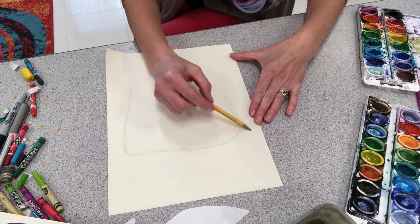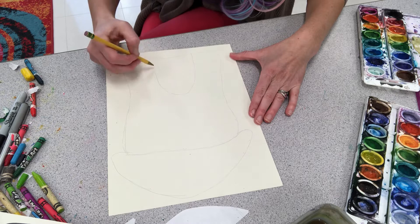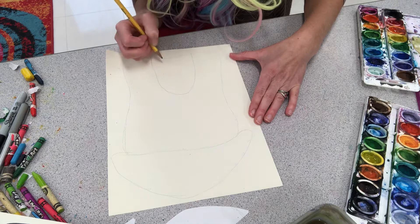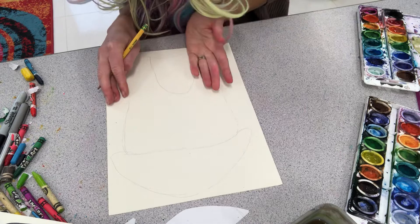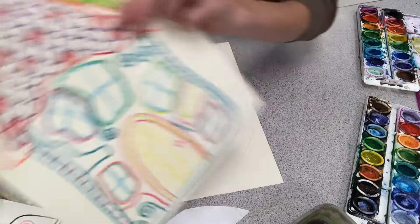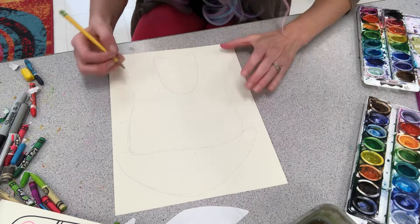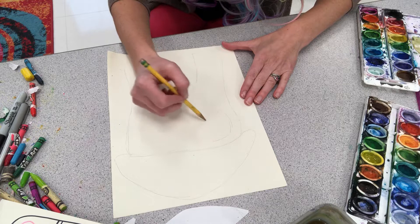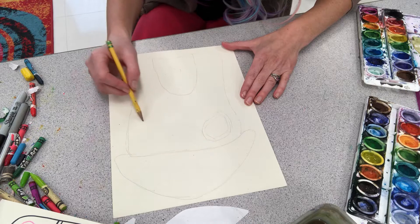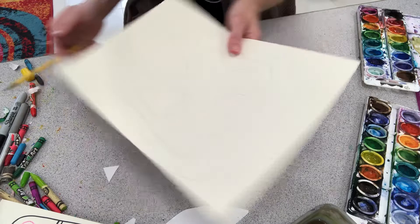My pencil lines are so light you can probably barely see them on the video. But here I am drawing my home. One thing I want you to keep in mind when you draw your door — you're actually going to put a little self-portrait inside of the door when we're all finished. I'm going to show you how to open your door up and put a piece of paper behind it to do a self-portrait, so you don't draw yourself on the door. So make your door big enough that you have room to draw yourself inside of it.